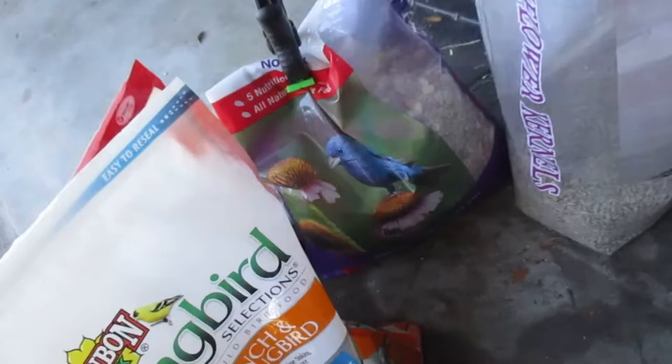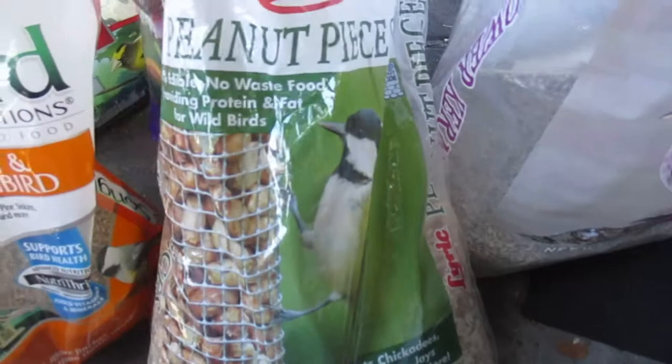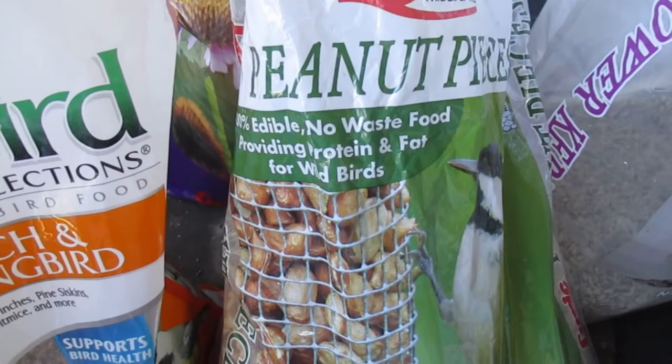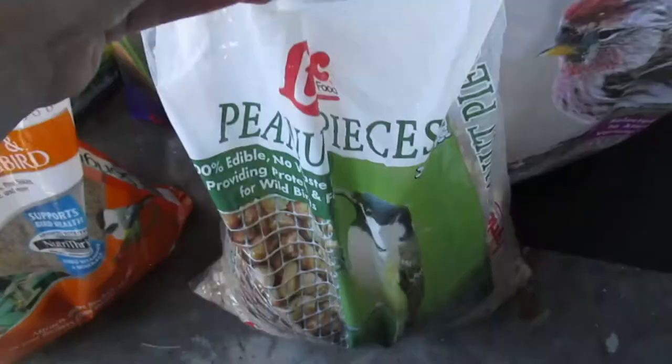My last one is the peanuts. I used to go through quite a bit of peanuts, but for some reason it hasn't been as popular — I think part of it is because the squirrels have assaulted the feeder so much that it gets stuck in a closed position a lot, and I have to go out and manually check with binoculars. So these are 100% edible, no waste — just peanut pieces. When they're not going through it as fast, I tend not to fill it all the way up, but I did today because it's Thanksgiving.